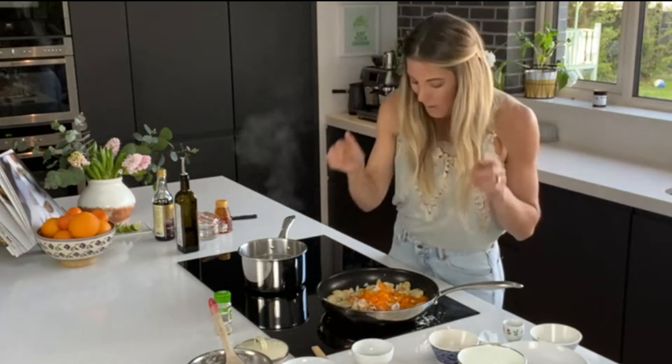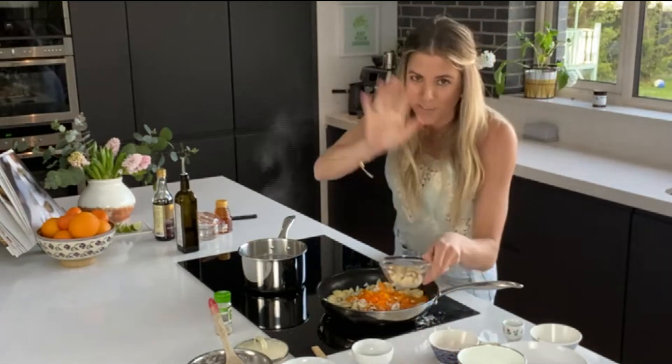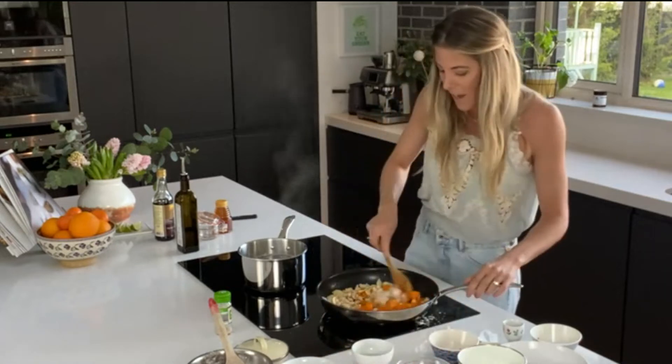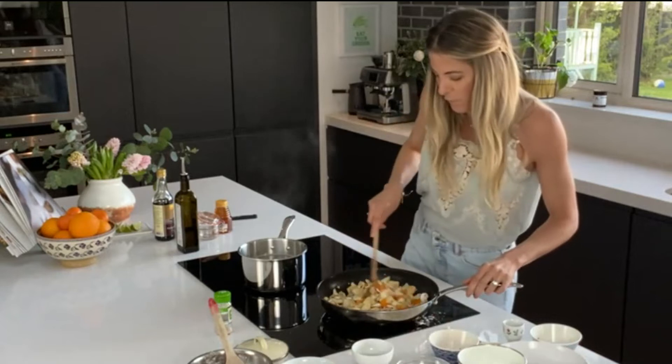We have a chopped pepper, some mushrooms — controversial, I know, I love mushrooms, leave them out if you don't like them — and about 50 grams of cashew nuts. Just fire it all in and leave it to cook away. We're going to leave that there for a few minutes. The smell is so good.